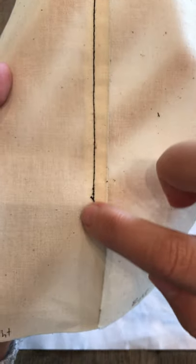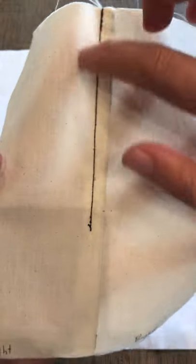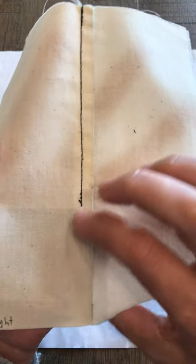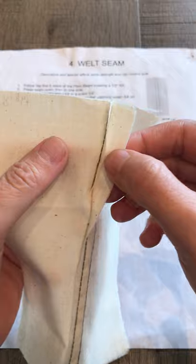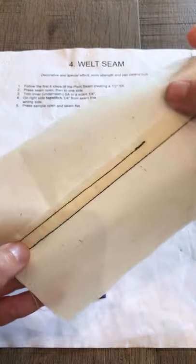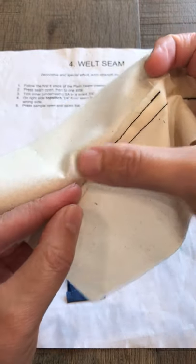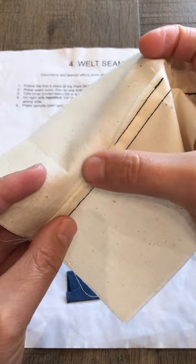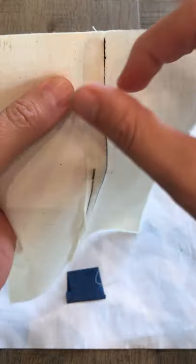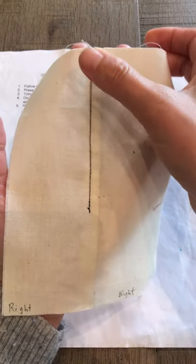You're stitching all the way down to the end — you'll stitch the entire length of the sample. I've left mine open so I can show you the different steps. That stitching goes the entire length of the fabric, and you want to make sure that when you roll this longer seam allowance back, you can't see the seam, because you want to completely enclose the seam allowance that you've trimmed down. So that is the welt seam.